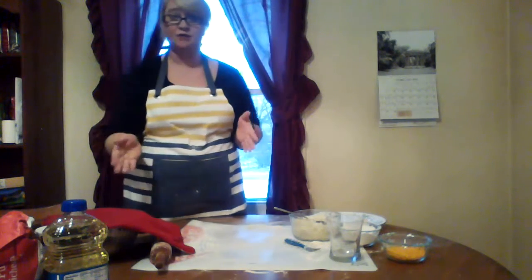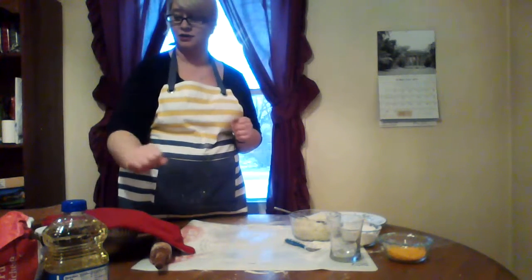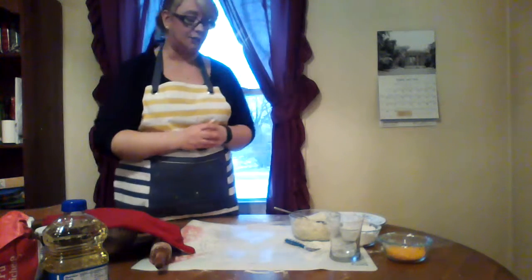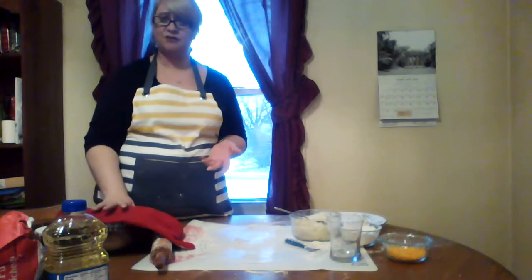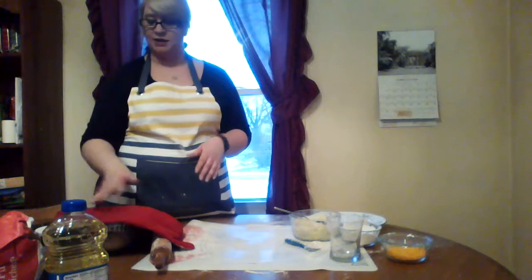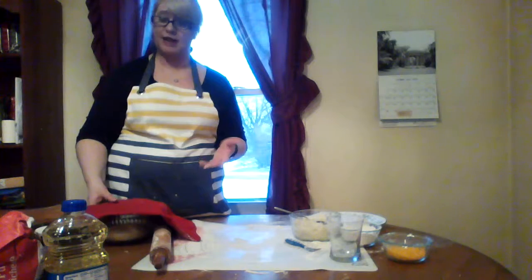The recipe itself is pretty simple. It's only a few ingredients — you've got flour, oil, salt, water, and optionally an egg. You mix them all together. The dough itself is going to be a little bit crumbly, and you need to let it sit for about 30 minutes. I've done that already so I don't take up your time. This dough right here has already been sitting for about 30 minutes, so it's ready to roll out.